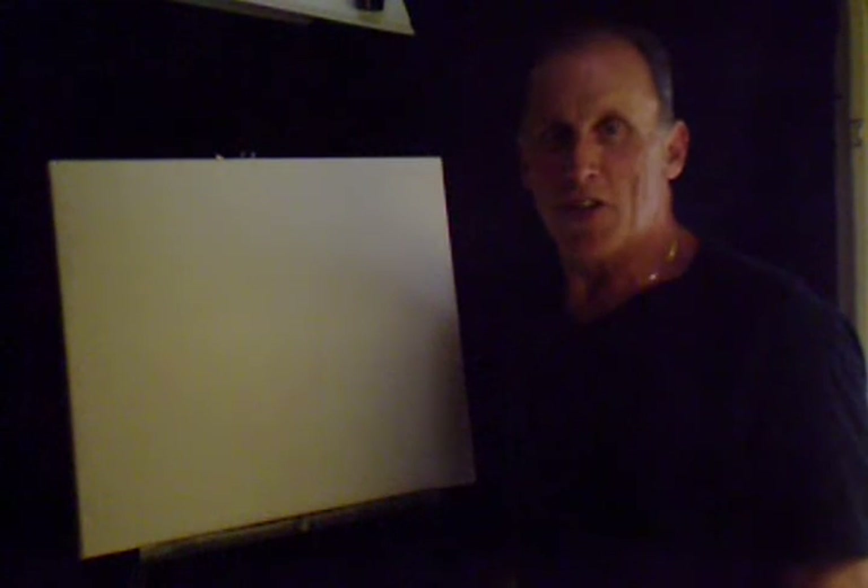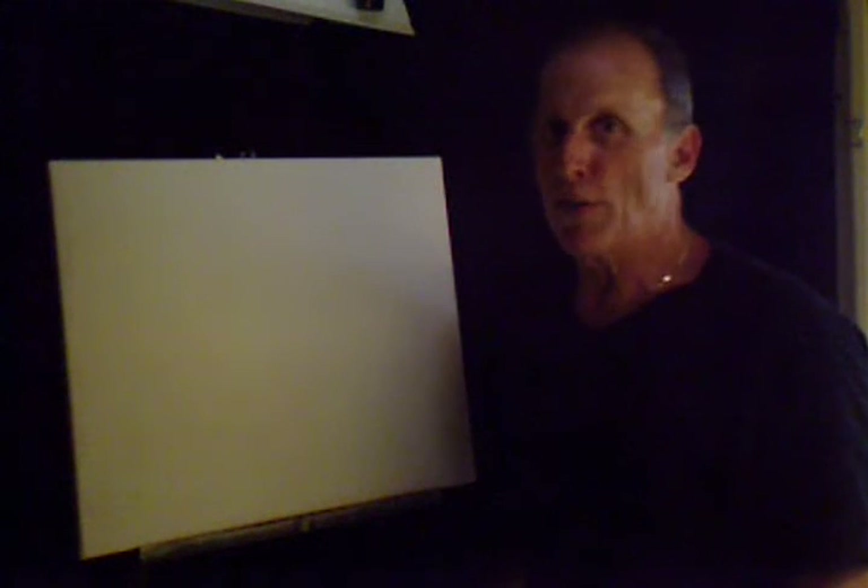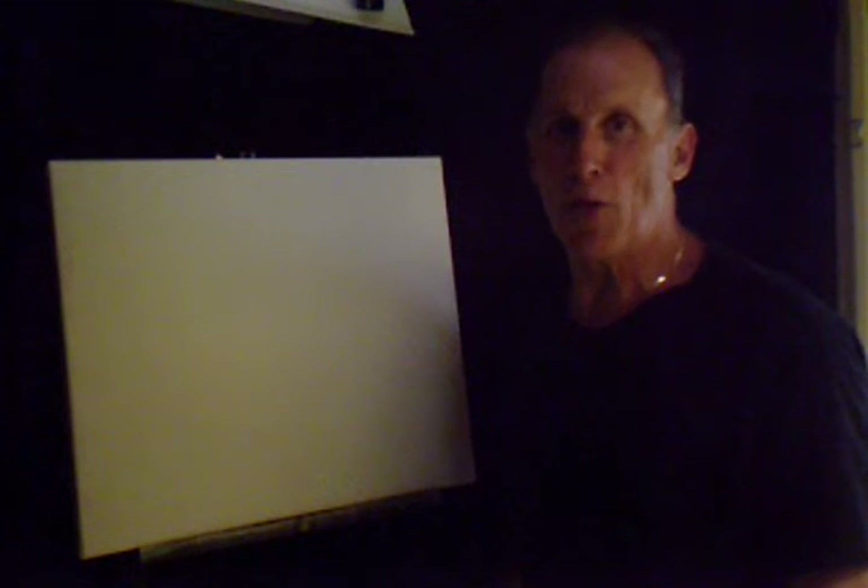Hello. So glad you could join me today. It's a beautiful day here and I hope it's a beautiful day wherever you're at.